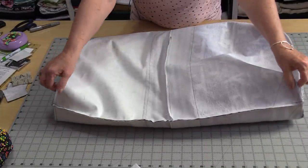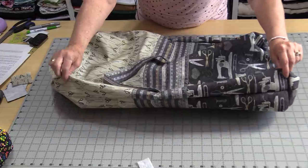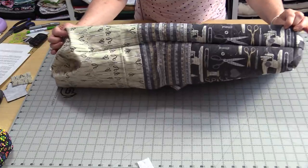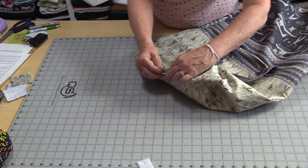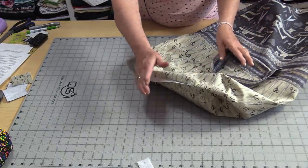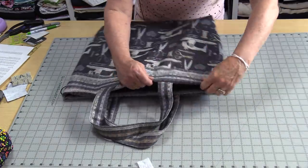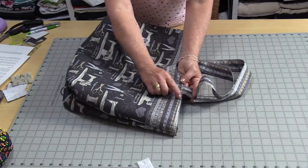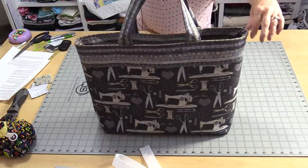We now have a funny shape but we still have that opening. Pull the bag right-side out through that opening. The linings are together and the fronts of the bag are together. We need to close off the little opening — fold in ¼ inch on both edges and hand-stitch or machine-stitch that edge closed. When that's done, put the lining inside the bag, match up the top edges, and do a topstitch all the way around the bag, about ¼ inch down from the top. With that topstitching done, the bag is complete.